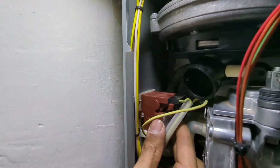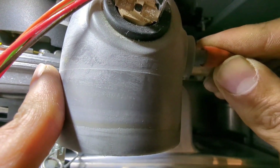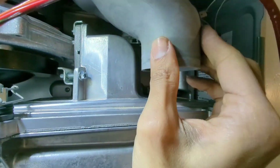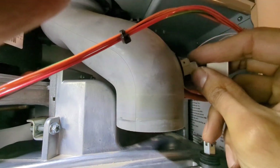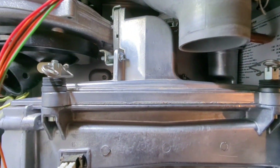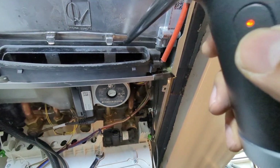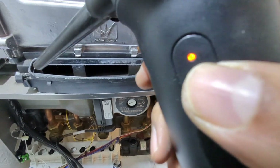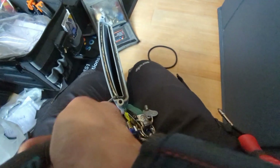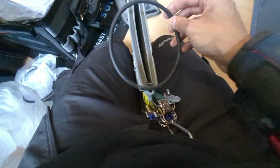Gas connections all done, fan connections all done, electrode connections all done, got the ignition module back in. Now just reversing the order of all the other connections - that's the air pressure sensor tube, and we've also got the flue stack connections to do back up as well. I've got myself this Regen air duster and minivac - I actually find it really handy for servicing. It works as an air duster, and also as a minivac. If you've got a round heat exchanger which you can get inside, you can suck out all the deposits first before you start washing it through.